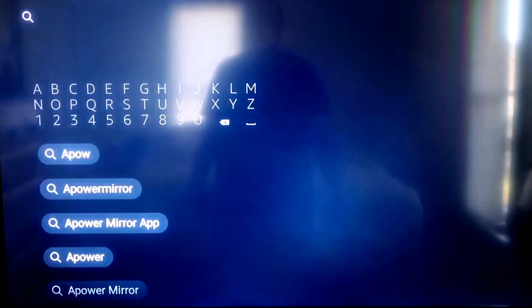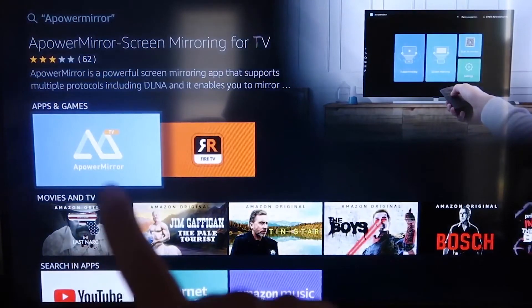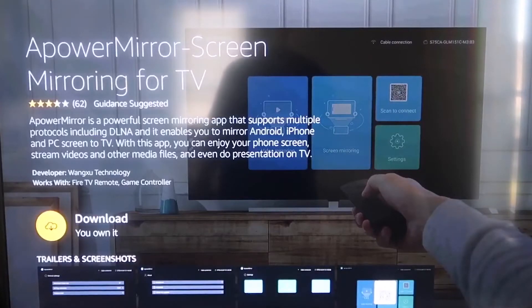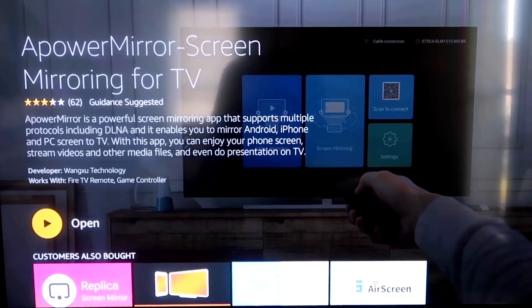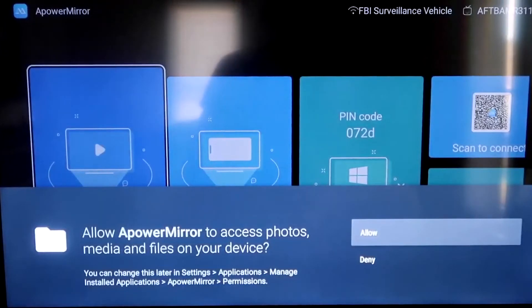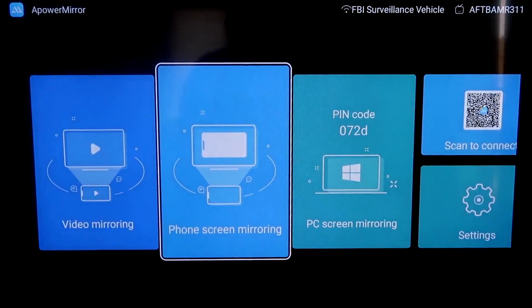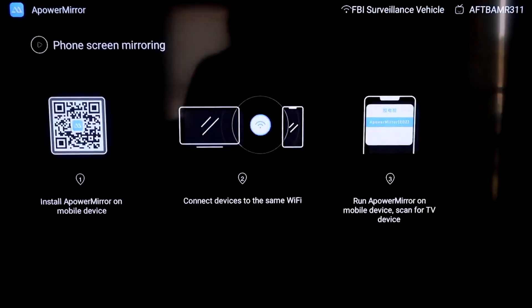First, go to the magnifying glass search on your Fire Stick and type in 'A Power Mirror.' It'll come up with that icon. Click OK on your remote control to download it. Once it's installed, click Open. You'll need to allow A Power Mirror access to your photos, media, and files — click Allow. Then go to the second tab that says Phone Screen Mirroring and click on that.